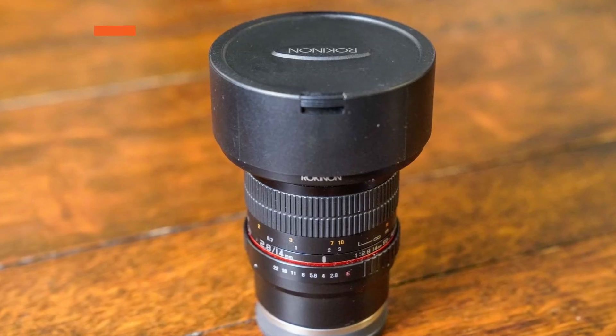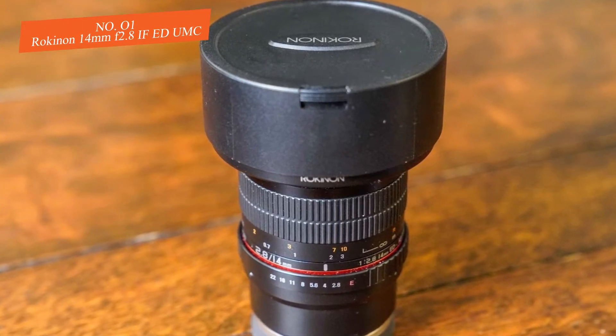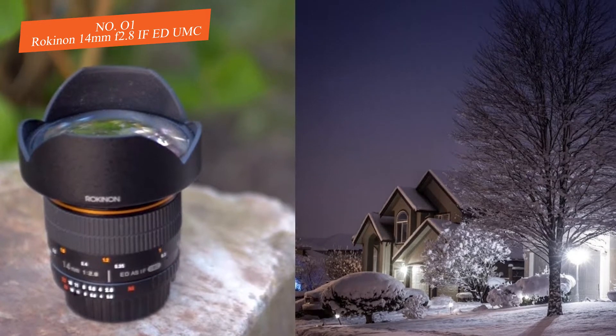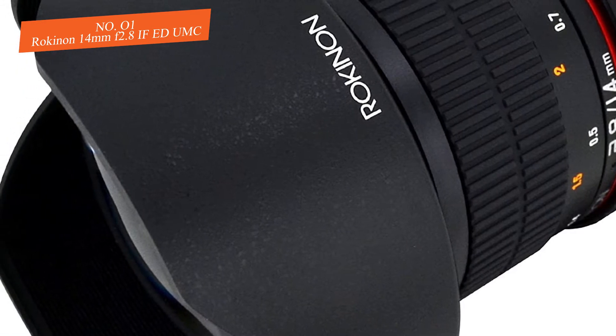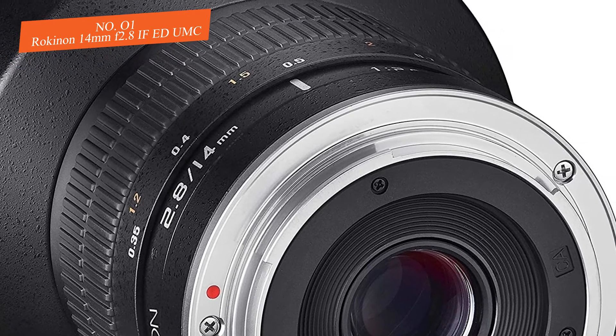Number one: Rokinon 14mm f/2.8 IF ED UMC. The Rokinon 14mm f/2.8 IF ED UMC is a lens that shows how a quality optic should look and perform without requiring you to spend thousands of dollars to achieve awesome results when shooting astrophotography.